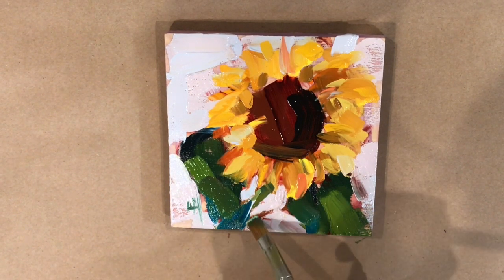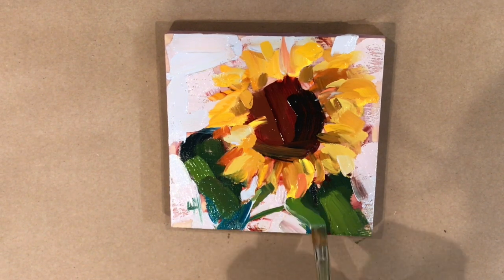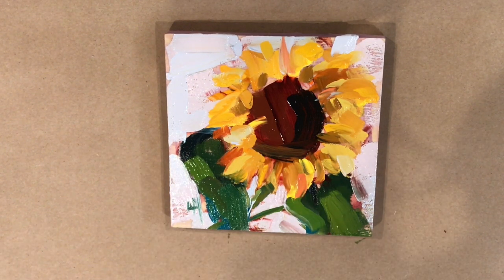I hope you enjoyed this video — it was a lot of fun to do. I'll show you the final painting at the end with some music. Tomorrow I'm going to do the same sunflowers in watercolor, so come back and happy painting!